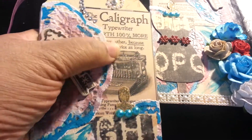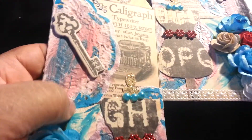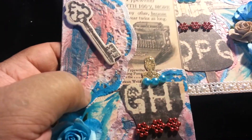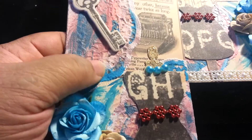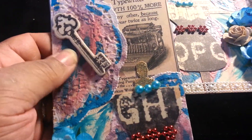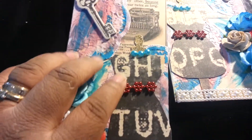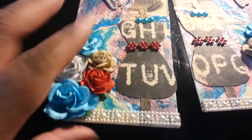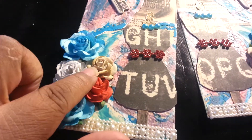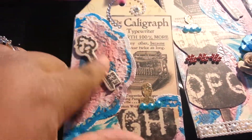Then I used some white doilies and I played with dilutions and super color and some Ranger Mist, and this is the color I came out with. I have to get my painting and mixing skills up to par but this came out okay. Then I matched the colors with flowers to bring out the color palette and I also have some pearl trim that I put across the bottom to keep it antique, and I have a key up here.